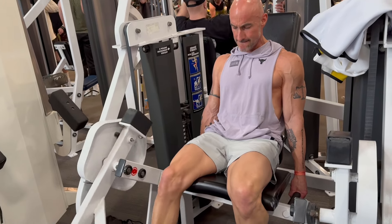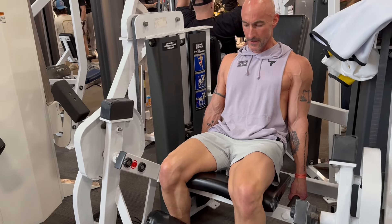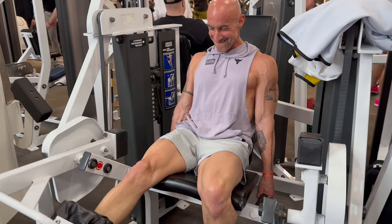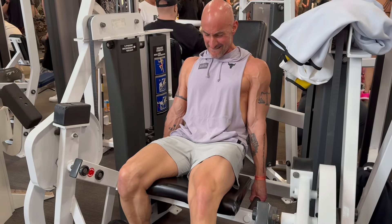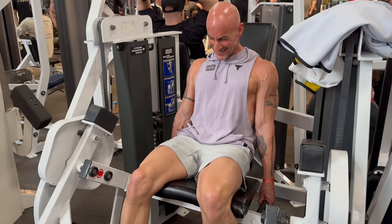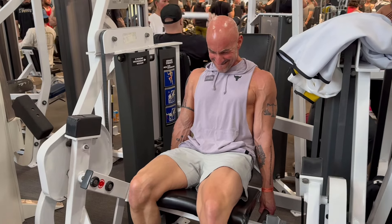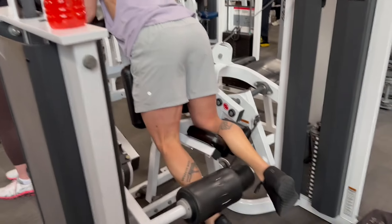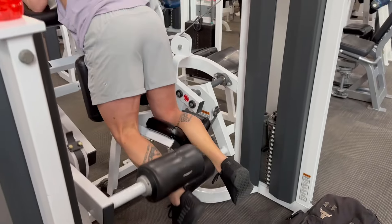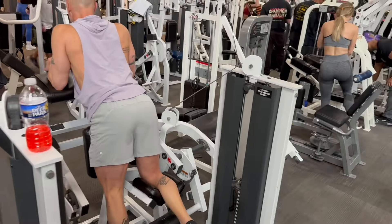Moving on to the leg extension — the unilateral machine. Not my favorite machine for working the quads, but really great to focus on one leg at a time. I like alternating back and forth, because this machine feels awkward when doing both legs simultaneously. Alternating felt pretty cool — keeping constant tension on one quad in the stretch position, so not fully relaxing at the bottom while the other one is lifting up.